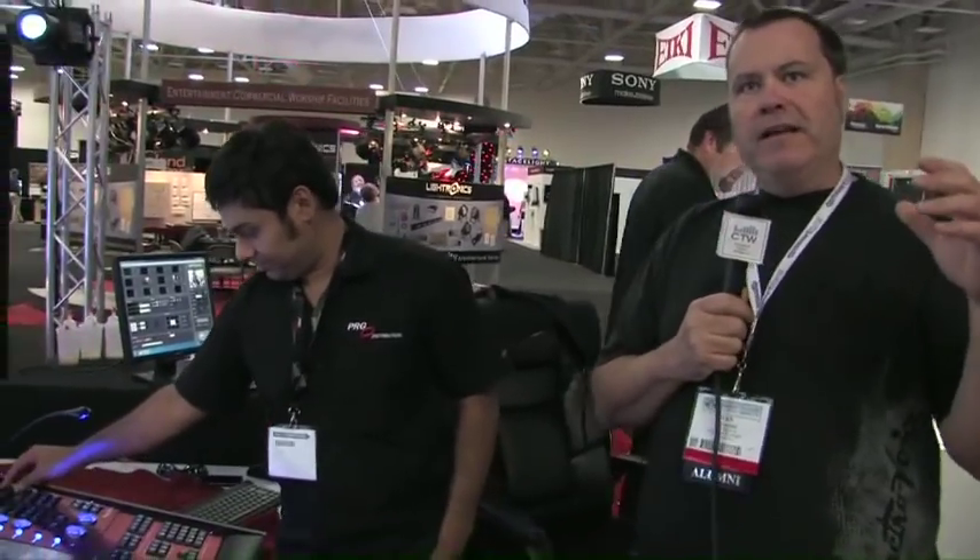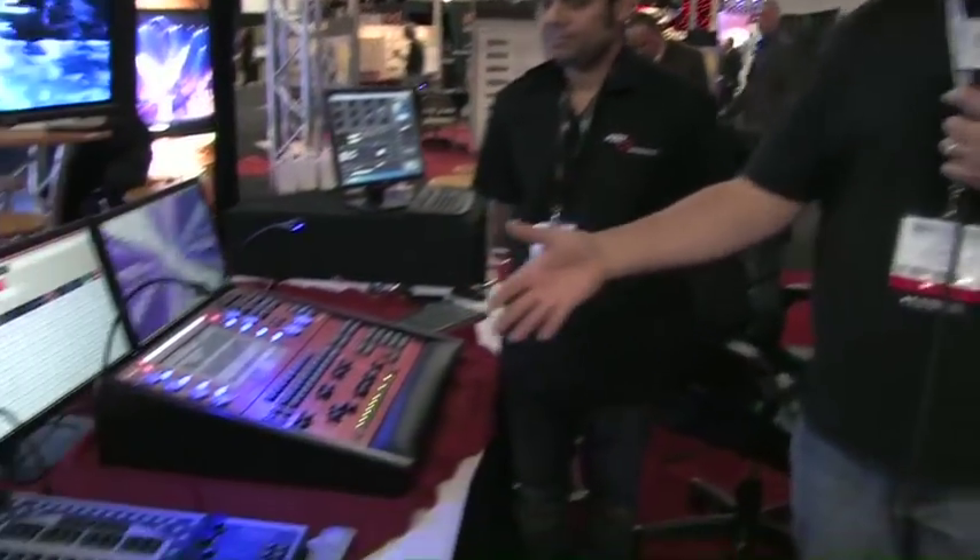We are here at the PRG booth, and I'm here with Esteban from PRG, which they are basically the North American reps for ChamSys. A lot of you guys know that we use ChamSys at my church, and I've had a lot of people ask me about it. One of the reasons we liked it is because we can get into it cheap by just getting their free software, and then you can start moving up the chain, as we have done, and have bought the wings for it.